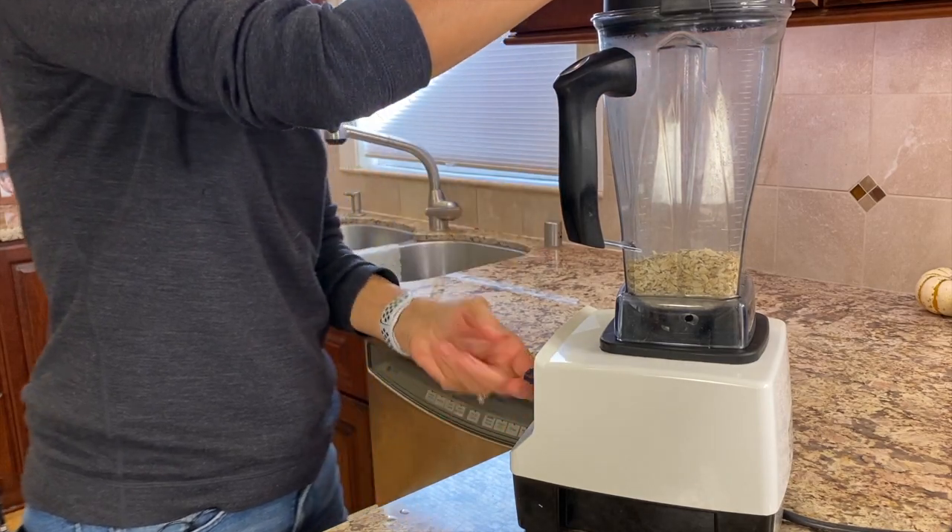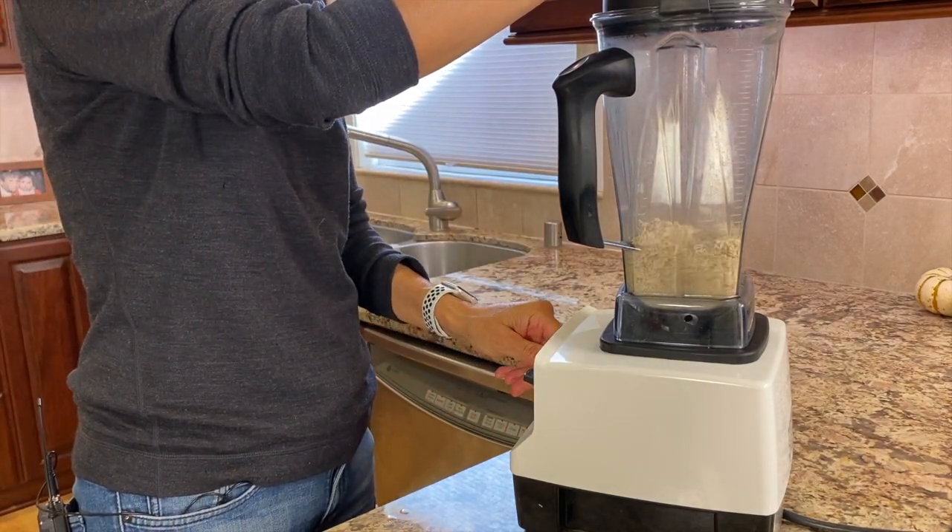What I think you're going to love about this recipe is that we're going to be putting all of our ingredients into a blender. Any blender will work — I happen to have a Vitamix and it works great. It just comes out so quick; it's a quick put-together: blend it up, put it on the stove, cook it, and breakfast is ready. So let's go over the ingredients.